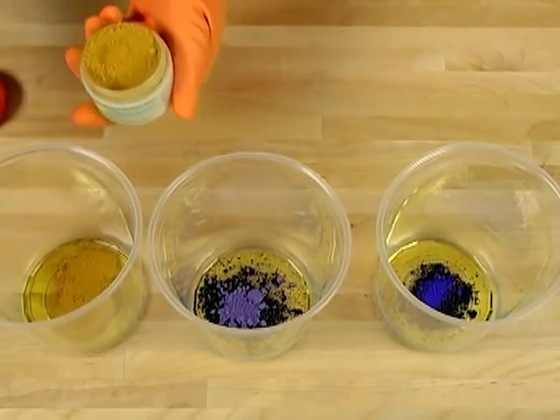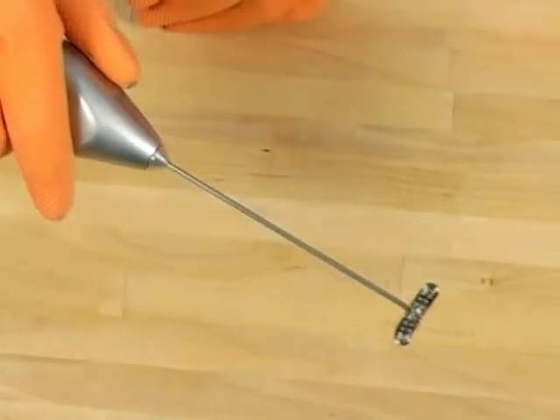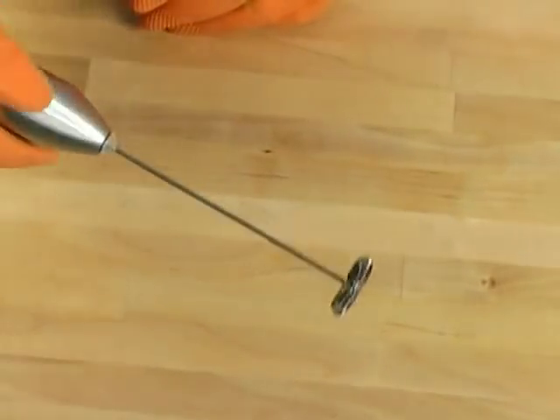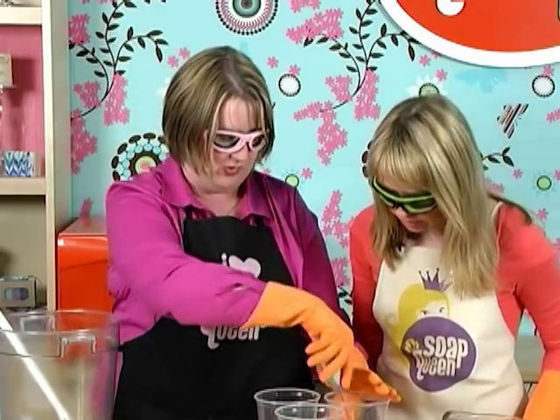This is a milk frothing latte frother — genius! It allows the colorants to really mix smoothly and gets out those lumps you might see in your clays and ultramarines. You can find these at places like IKEA for about a dollar ninety-nine. It's getting out all the clumps.